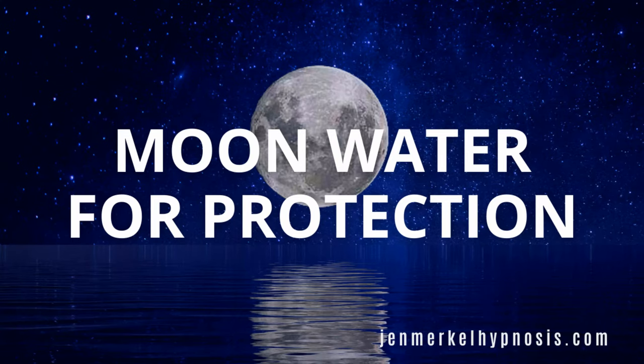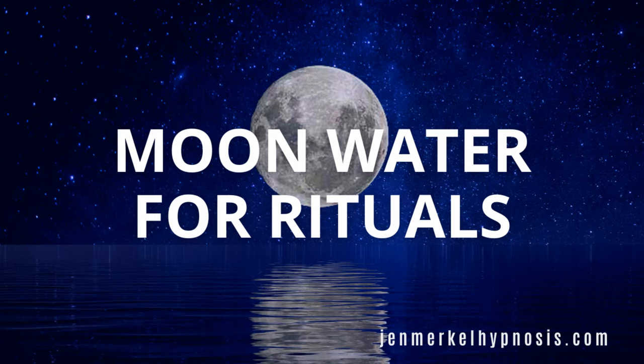Moon water is great for protection. I like to use it when I do a house clearing — after the clearing ritual, I add a little bit of salt to the moon water and then sprinkle it around the perimeter of my home. It kind of acts as a little energetic force field and helps with protection.